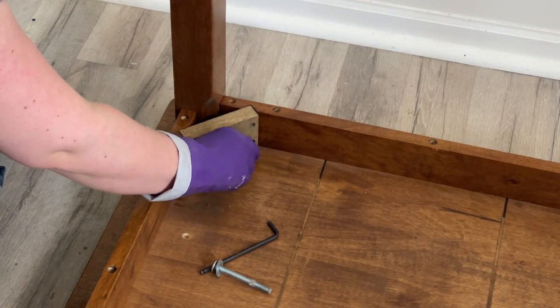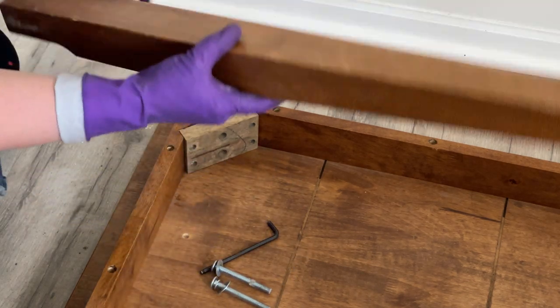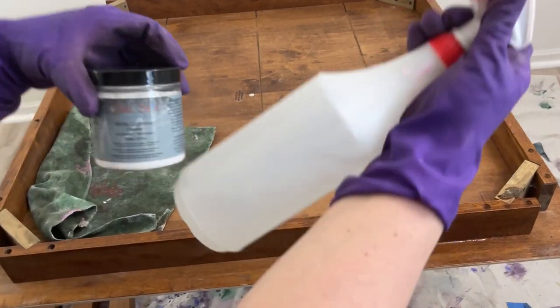I bring the table inside, flip it upside down, and I'm going to take the hardware out so I can take the legs off. This will make it a lot easier for me to paint the legs and get a nice smooth finish.